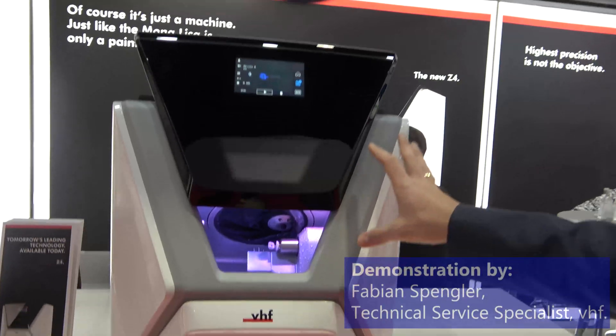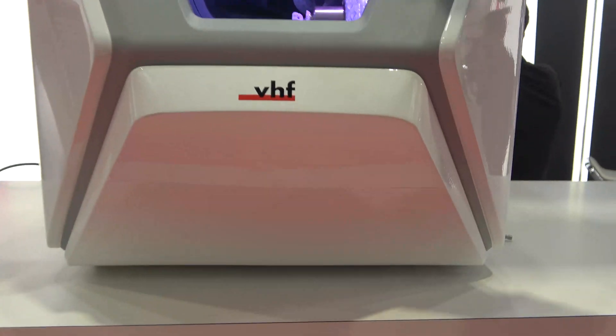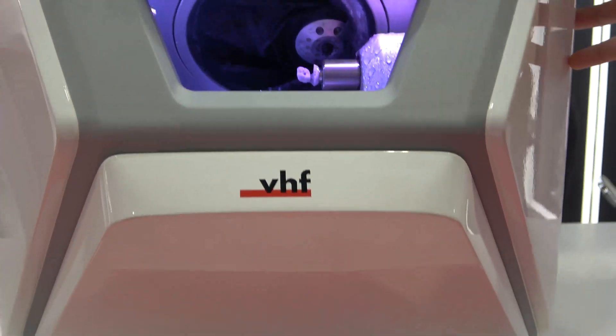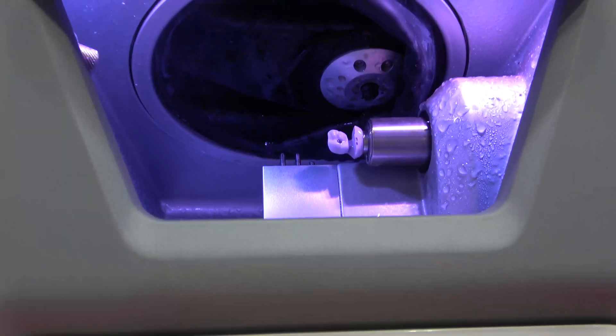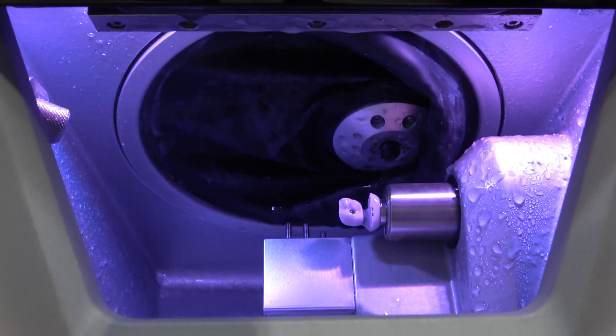Let me introduce the new Z4 machine from VHR. This is our machine suited for same-day dentistry. We have here a simple and compact machine — the compressor is integrated, and the PC is integrated.